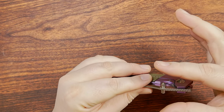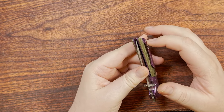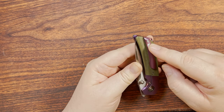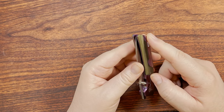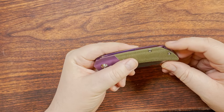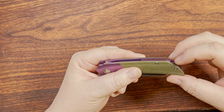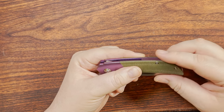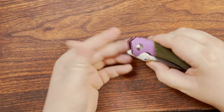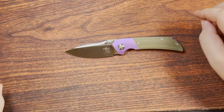If the thumb studs were shortened a little bit, if there was a secondary post for the pocket clip for a second contact point, and if we could figure out something to keep that lanyard hole from poking out — that would be an absolutely fantastic revision if they were to do an updated version.